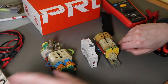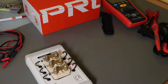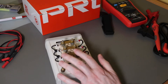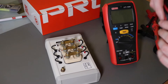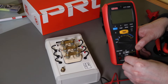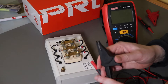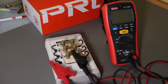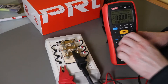We'll set it up and do some tests with the winding simulator so you can see how the memory function works. We'll do them at 250V.